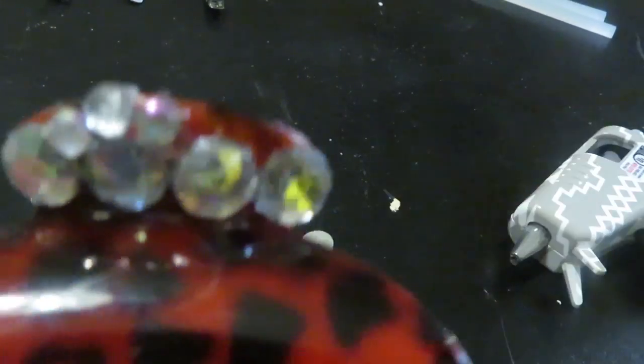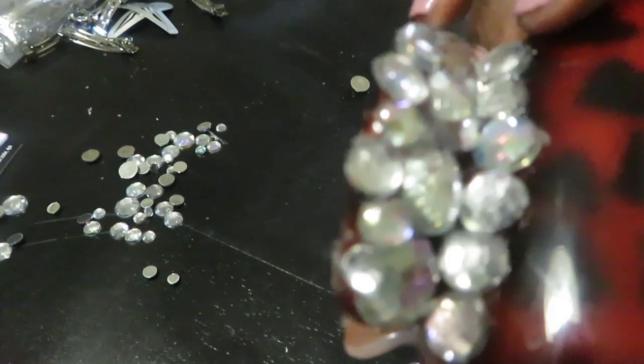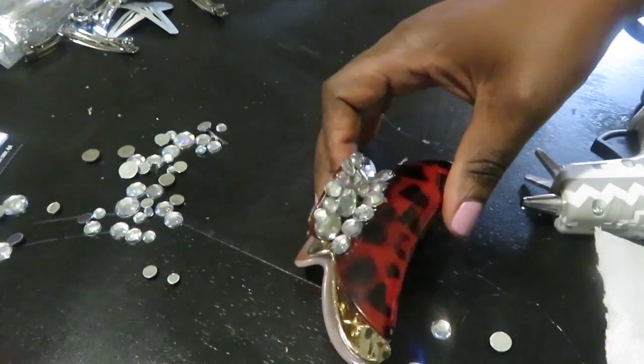Now we're on to the rhinestone clips. I went ahead and laid my first four iridescent stones — they are different sizes. You just want to go ahead and lay them out and figure out the placement. You can kind of do your own thing; there really is no right or wrong way. You can just form it however you feel. I'm laying the different stones down and figuring out where they're going to be placed.